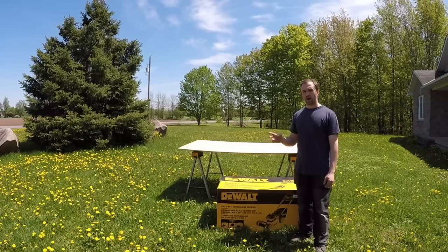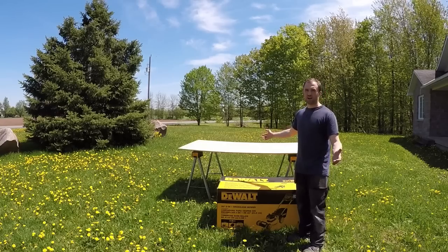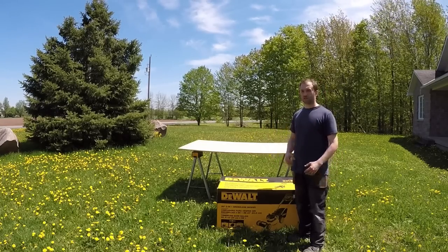It comes with two 5-amp hour batteries at 20 volts, and they're saying you can cut your grass for about 60 minutes. I have a big lot here. I'm going to measure it out for you guys and let you know how it does. I'll do an actual live video, fast forward through the scenes, and let you know my review on what I think of it.